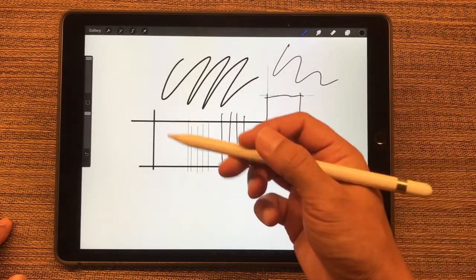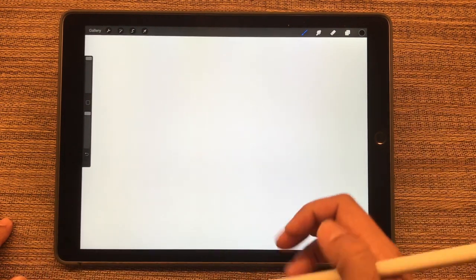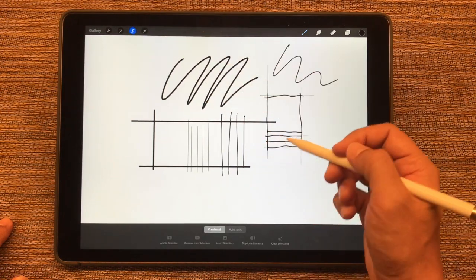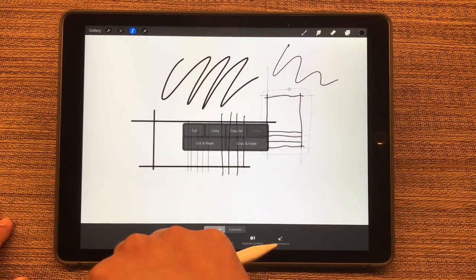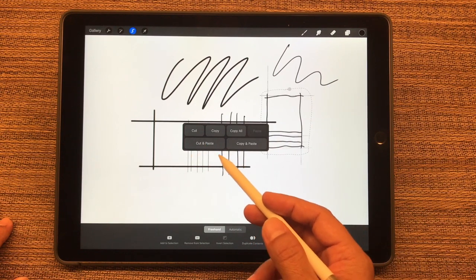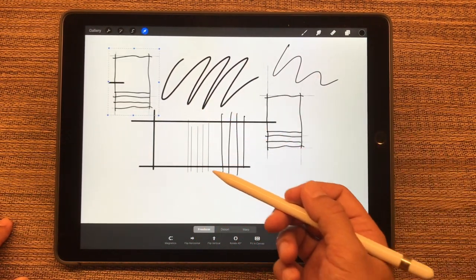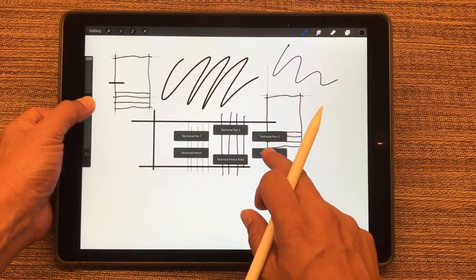The next shortcut is Clear Layer. To delete everything on this layer, it's three fingers left, right, left — and it doesn't delete the layer, it just clears it. Then to Copy Paste, take the Selection tool, select the portion you want, take three fingers and swipe down. You can Cut, Copy, Copy All, Cut and Paste, or Copy and Paste. If we copy and paste it, it shows up there and you can use the Move tool to move it around. If I'm copying something a bunch of times, I also have my shortcut set to Duplicate Layer.